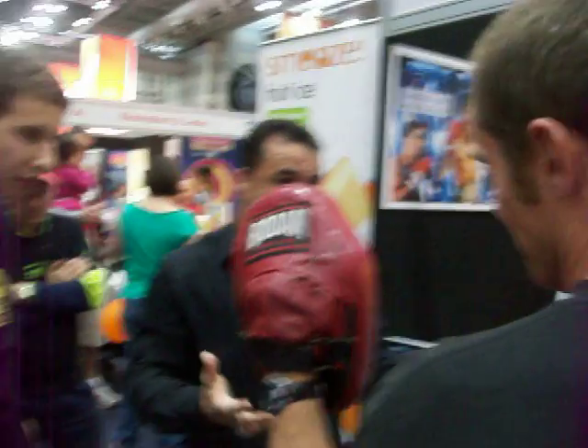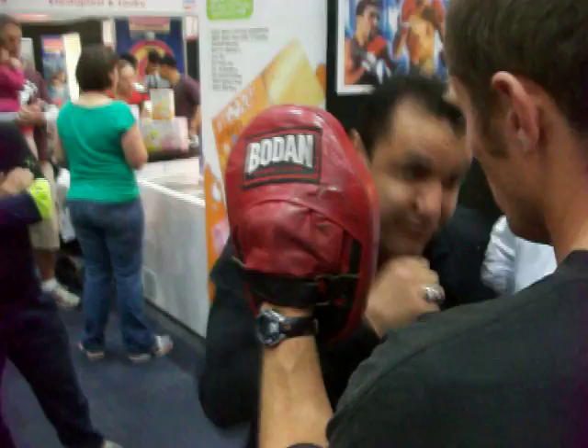I've got to go left, right and left. I've got to move this.